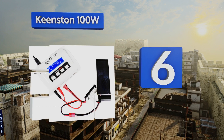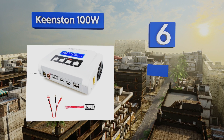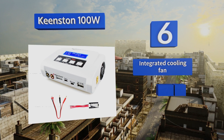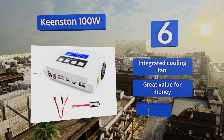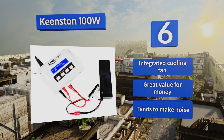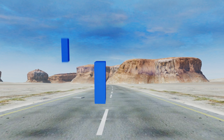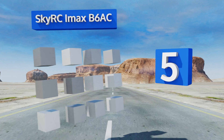At number six, whether you're a battery expert or new to balance charging, the Keenston 100-watt will take the complexity and guesswork out of the equation for you. Its fast charge option and over-voltage protection ensure both consistent and reliable results. It's equipped with an integrated cooling fan and is great value for money, however it tends to make some noise.